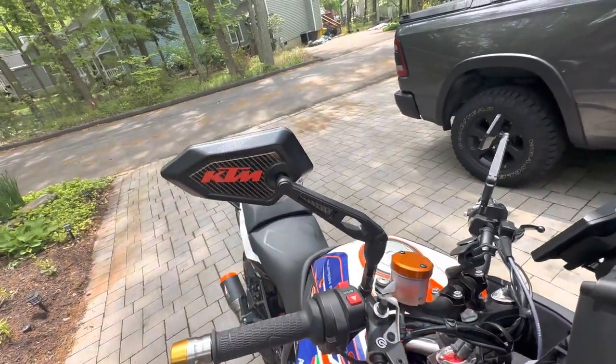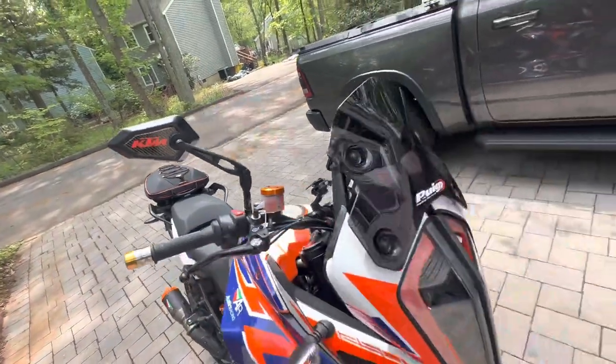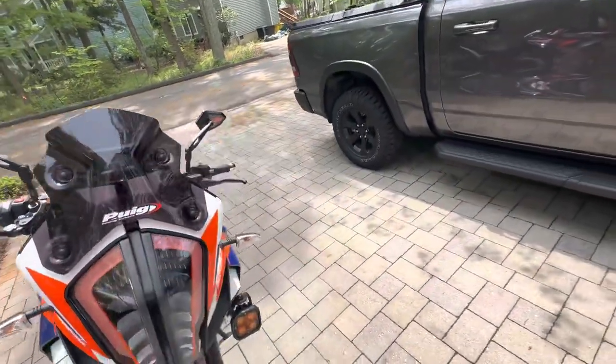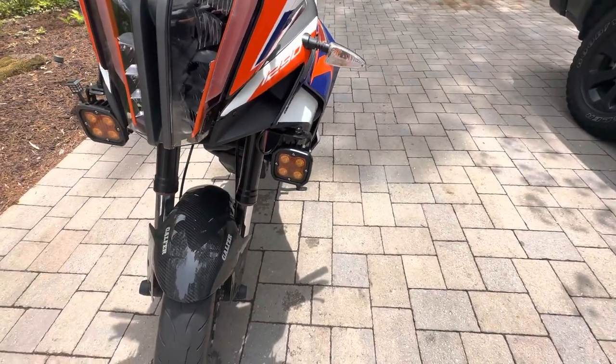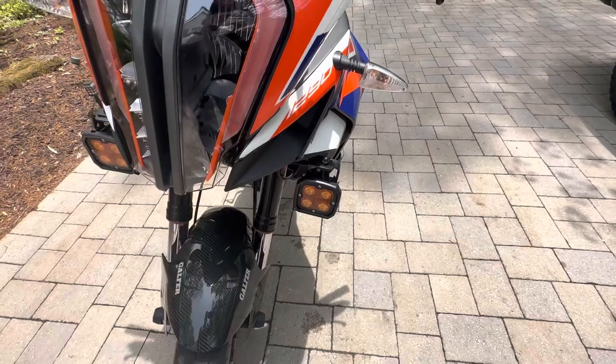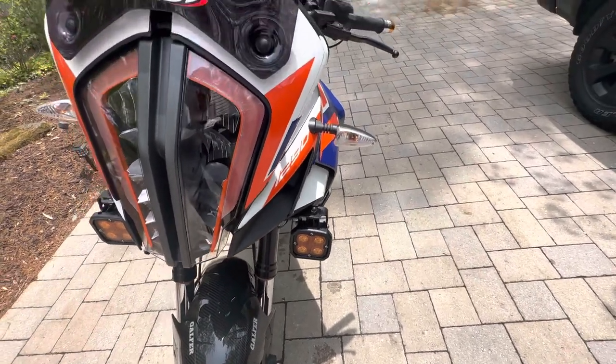I got these KTM mirrors — I believe they were all on eBay — and they're pretty decent mirrors, they look great. These are Denali D4 lights, and as you can see down here, I put some orange headlight film on it just to give it a little flavor.